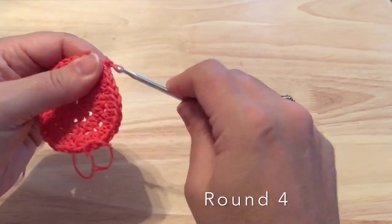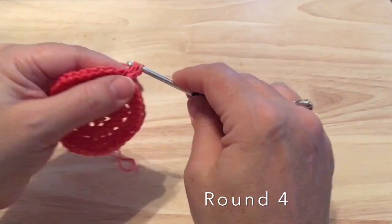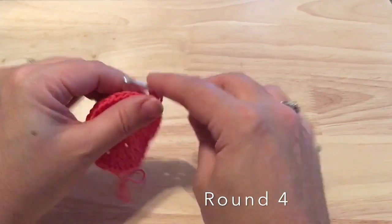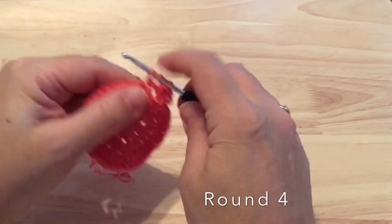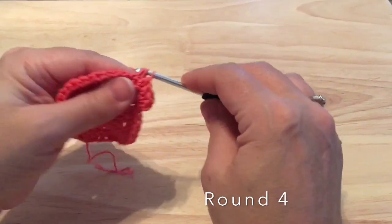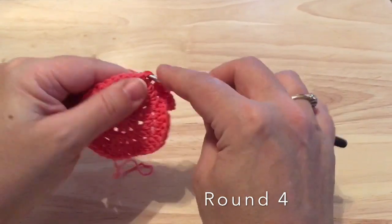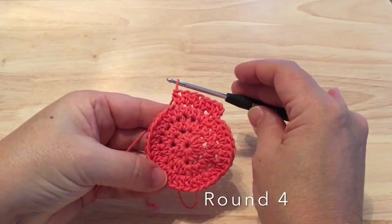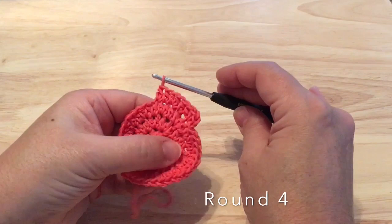Round four: we'll start with a chain one again and two half double crochet in that first stitch at the base of the chain one. For this round we will make one half double crochet in each of the next two stitches, and we'll repeat that around — two half double crochet in the same stitch and then one half double crochet in each of the next two. When you're finished this round you should have 48 half double crochet, then join to the first stitch.